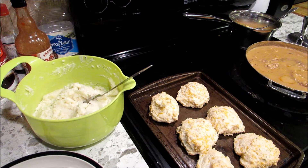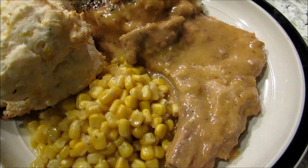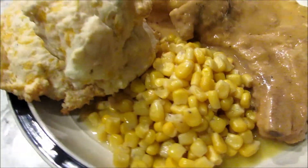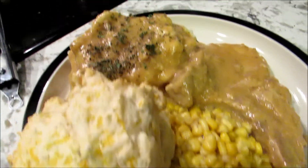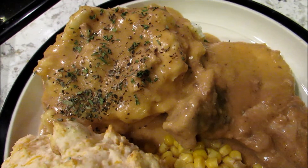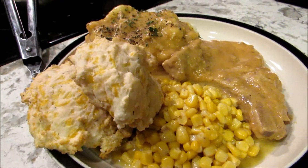And there you have it — smothered pork chops with my homemade gravy, corn, cheese drop biscuits, and mashed potatoes. Thanks for joining me, have a good night.